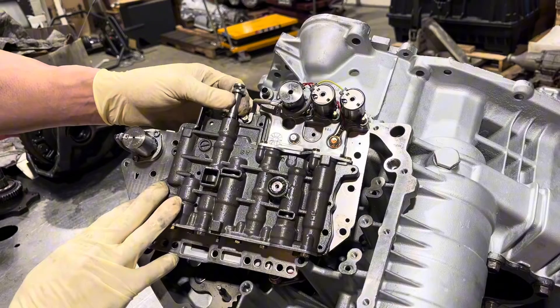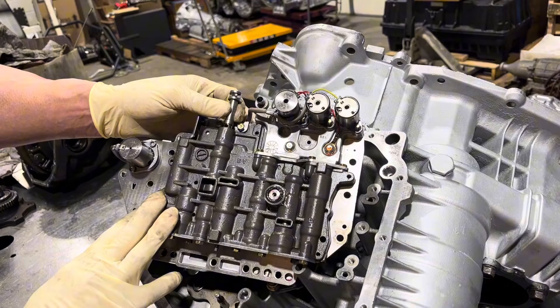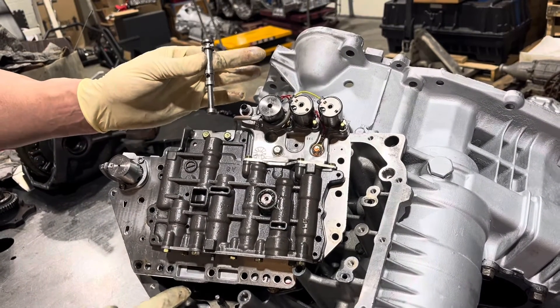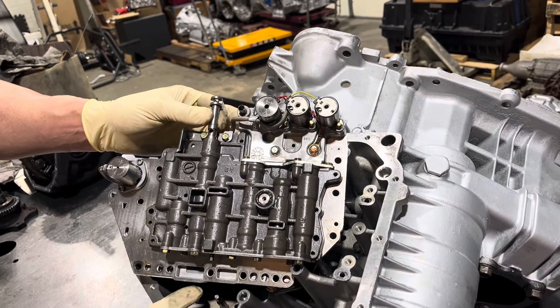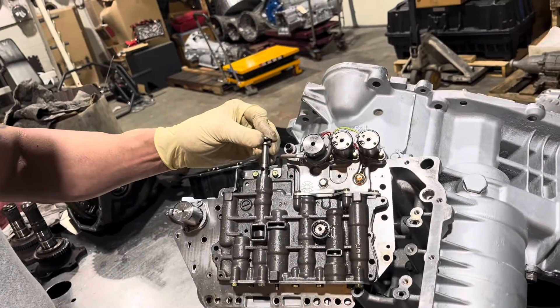The thing that people make mistakes on — please don't do this because there are almost none left in the world — is they don't have the manual valve engaged properly and try to crank the valve body down and they break the valve. They're really hard to get.